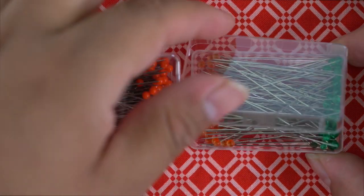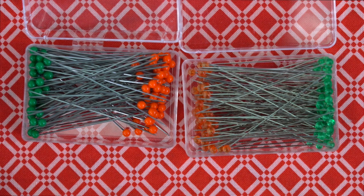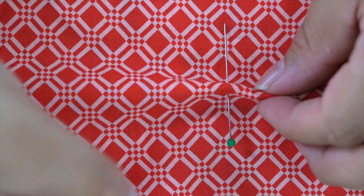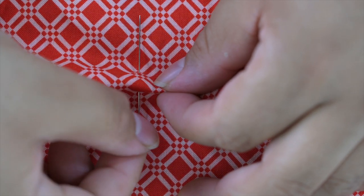Quilting pins have a fine point and smooth shaft to make them fabric friendly. They're available in both fine and extra fine sizes. Remember to always use the finest pin that gets the job done.